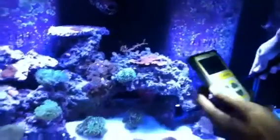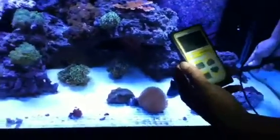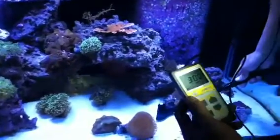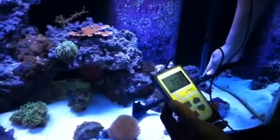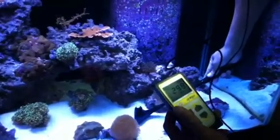All the way to the bottom of the tank at 24 inches, we're getting about 300, 310, 280, 290, 310, 320 — getting roughly a consistent 300 PAR reading at 24 inches.